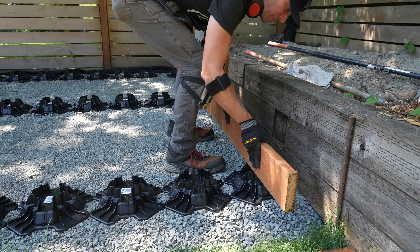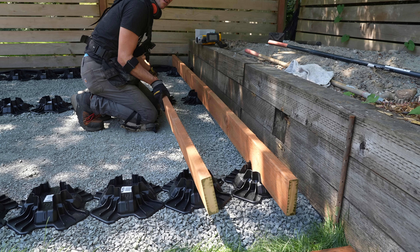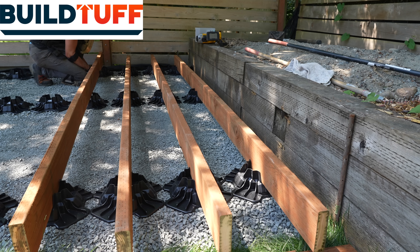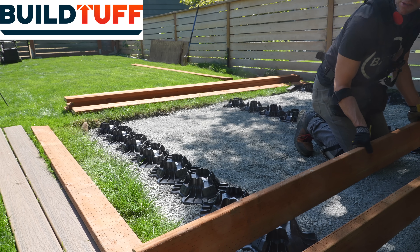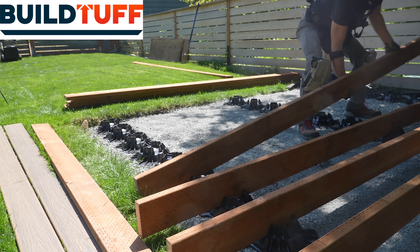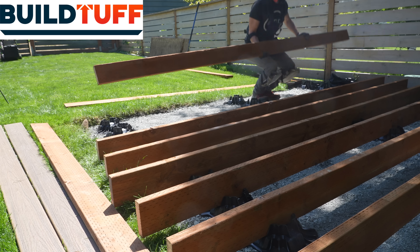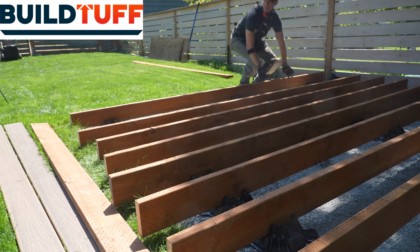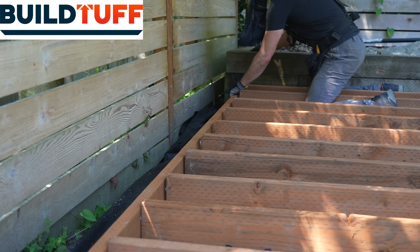One of the most satisfying parts of this project is lining up all our joists with the Tough Blocks we previously installed. That brings us to the sponsor of this week's video, Tough Blocks by Build Tough. I've worked with them for many years — they're a continued sponsor of the channel and a product I know and trust. These footers are extremely lightweight, made from 100% recycled materials, and each one can hold over 1,700 pounds. If you want to check them out, I'll have a link in the description.